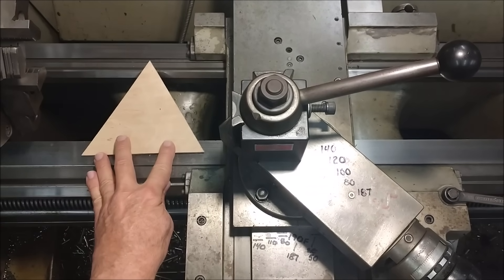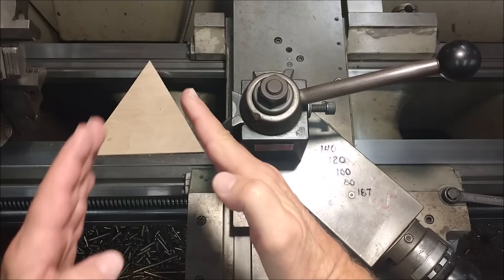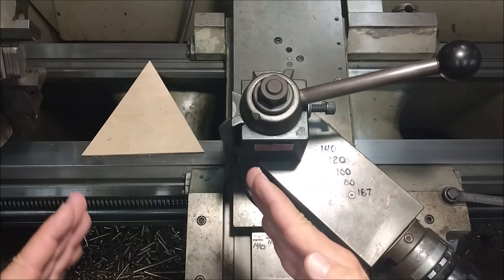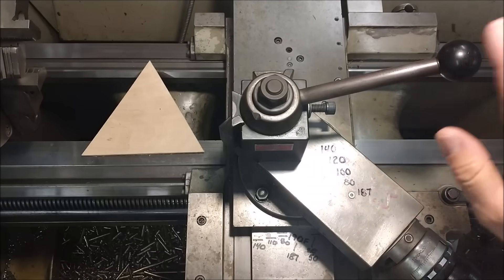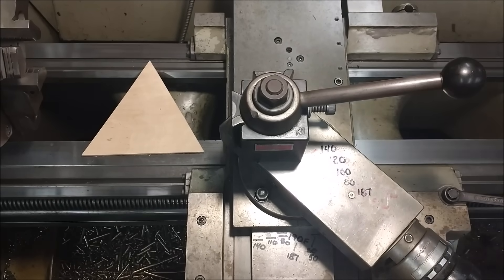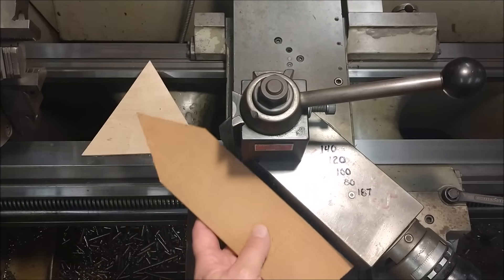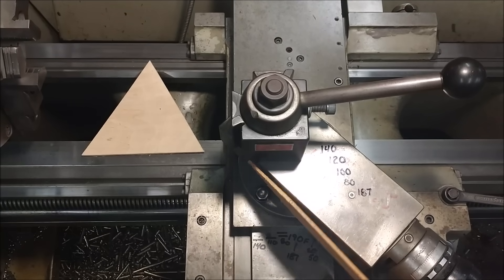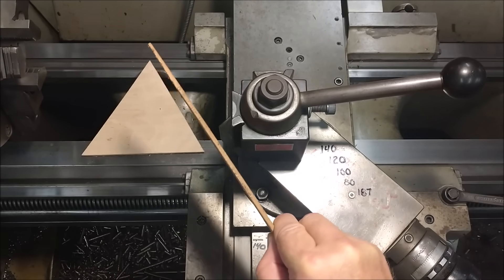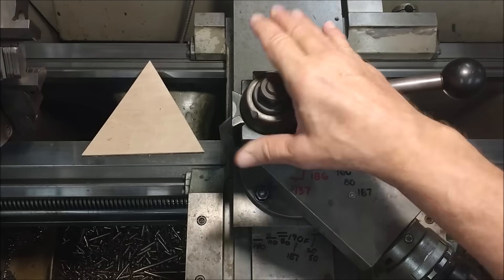Let's say this is the thread profile — a 60-degree triangle. If the lead screw on your compound is not within the 60-degree boundary of the thread profile, you're going to get a ratty stair-step edge on one side of your thread and the other side is going to be great, and you'll scratch your head wondering why. The side of the compound must be in line with the lead screw of the compound. This angle and that angle must be parallel — they must match.